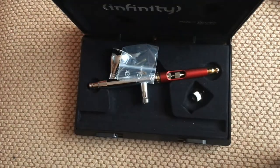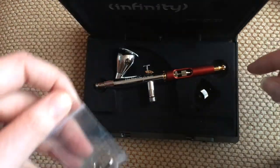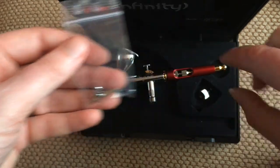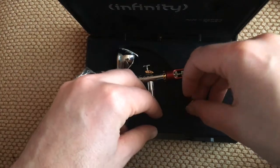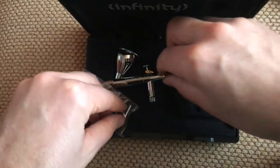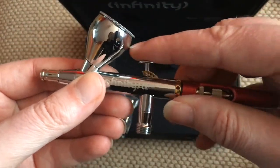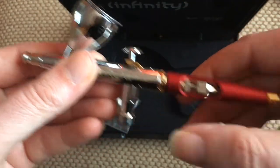So in here you get obviously the airbrush, the other nozzle and how to unlock it there to give the needle a clean. And then there's the quick release there. And then here is the airbrush — it's got a nice little trigger on it. Turn it there to adjust and tighten it.